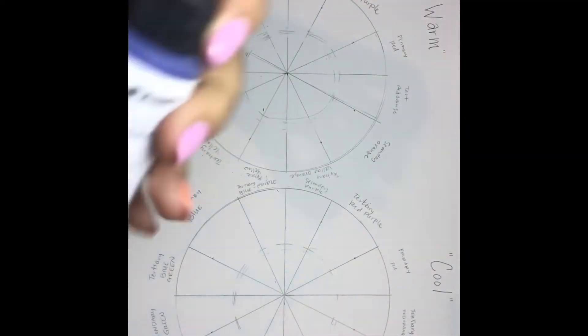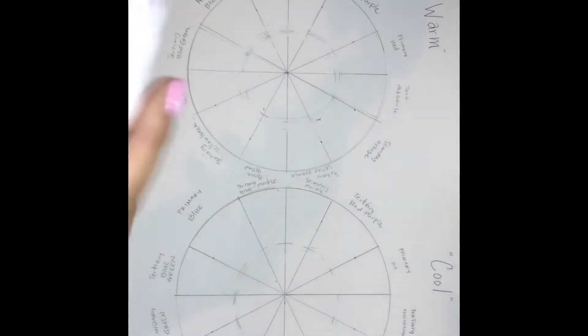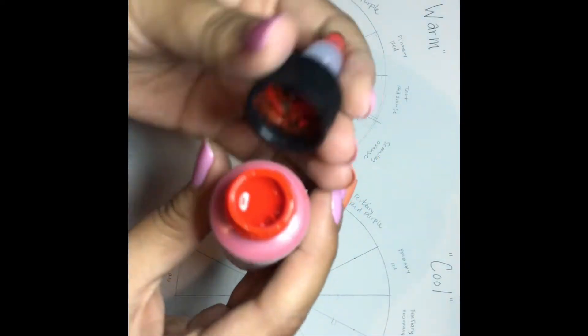Also included in the kit are pigment concentrates. This first one here is a Phthalo Blue Green — a very strong pigment. Next up we have the Naphthol Red Light, which would be considered one of the warm colors.